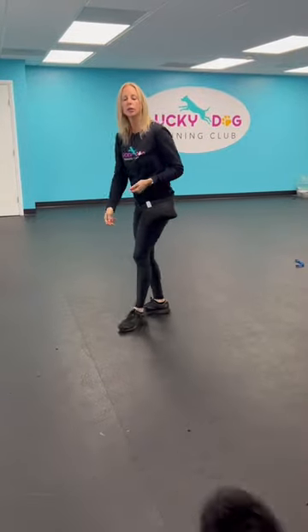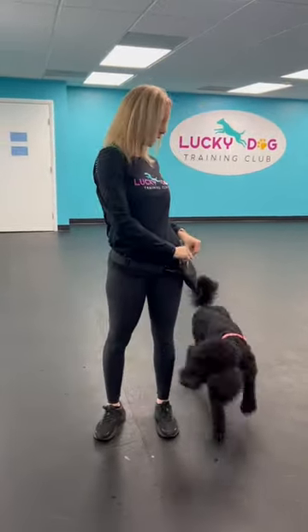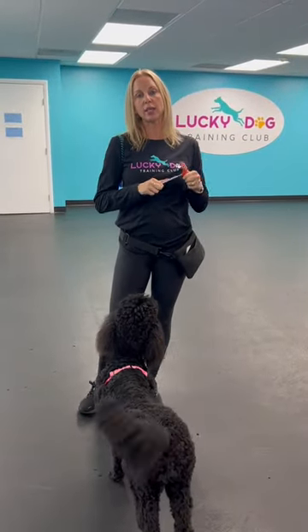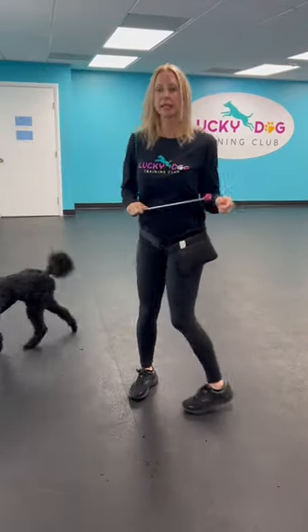She already went up, so for me I'm failing at this technique. I usually try and switch things fairly quickly. She does know how to target with the target stick, so I'm going to try keeping her by the side with the target stick, touching it.